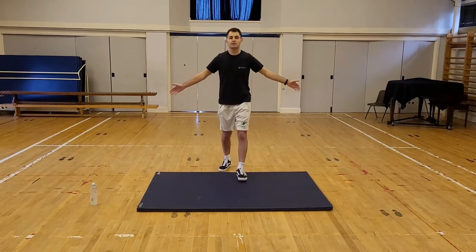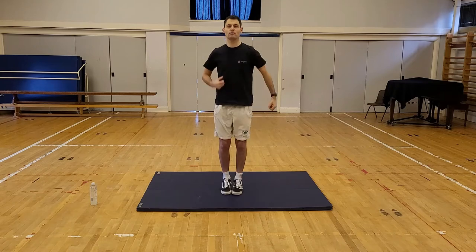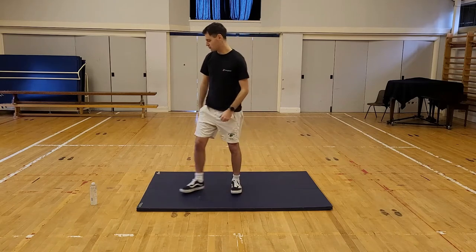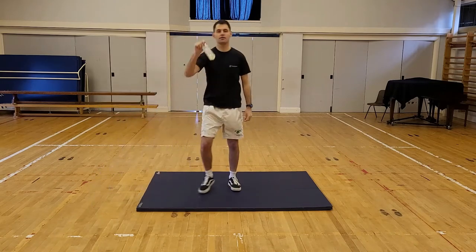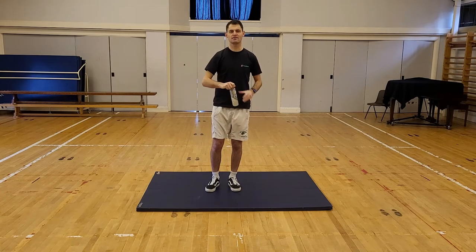Hello everybody and welcome back to another PE video. We're in school today, back in the hall, very cold. We're going to get warmed up. Make sure you have a drink with you. If you don't have a drink, pause the video, grab a drink and come back to the video.